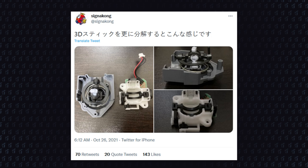Hello everyone, VK here with a quick update on the newly released Nintendo 64 controllers for the Switch Online.